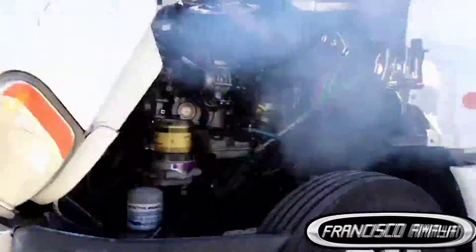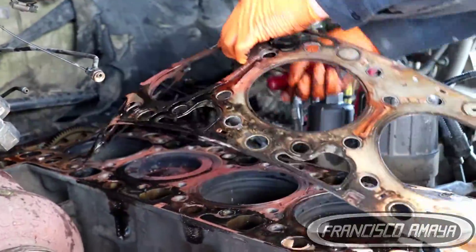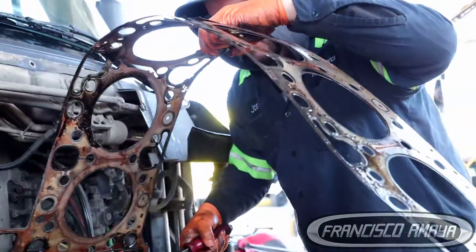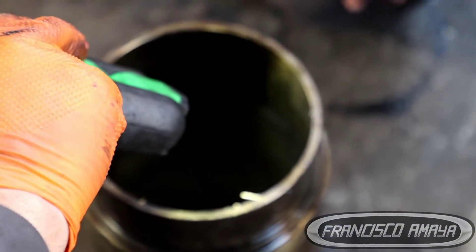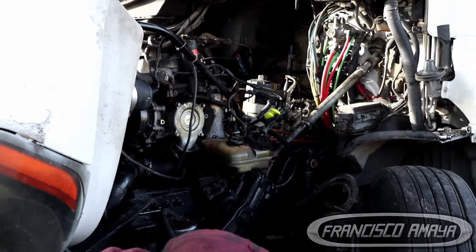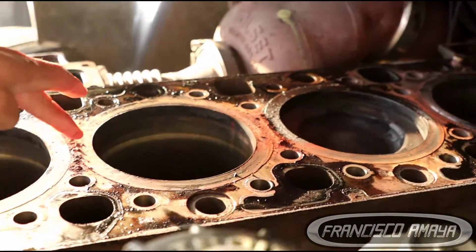In this case, the situation is that we have a lot of rust. This engine internally has a lot of rust, and this can happen because it was using a lot of water, just water. That's the reason why it's very important when you are driving your trucks over the road to be sure that you are using coolant. Coolant is not just a component to maintain lower temperatures, but also a component that allows you to maintain all these metal pieces without rust.